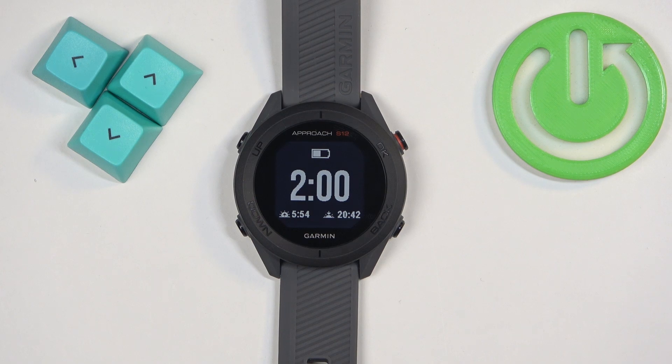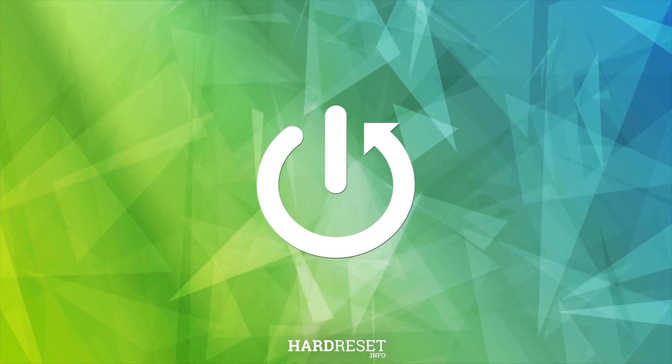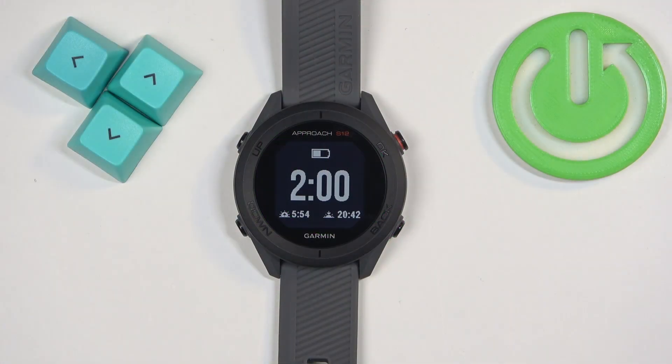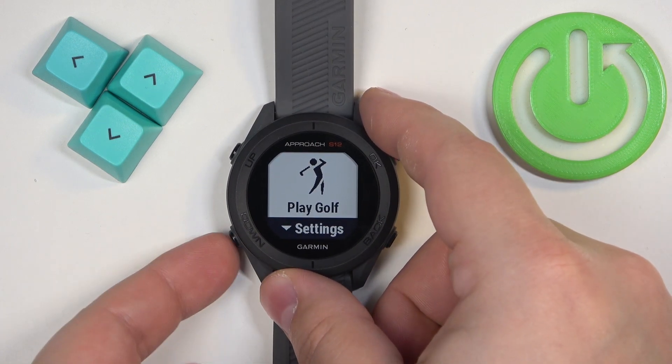Welcome. In front of me I have the Garmin Approach S12, and I'm going to show you how to factory reset this watch using the system settings on it. First thing we need to do is open the menu on our watch, and you can do it by pressing the OK button.